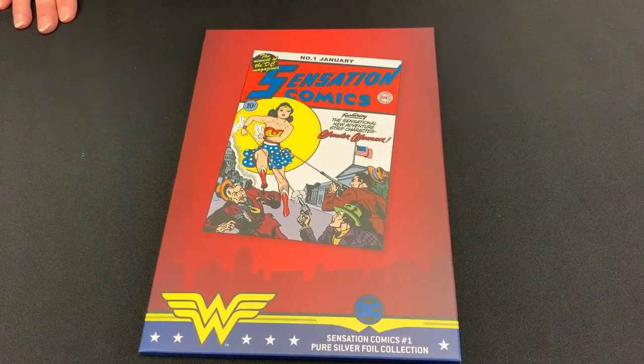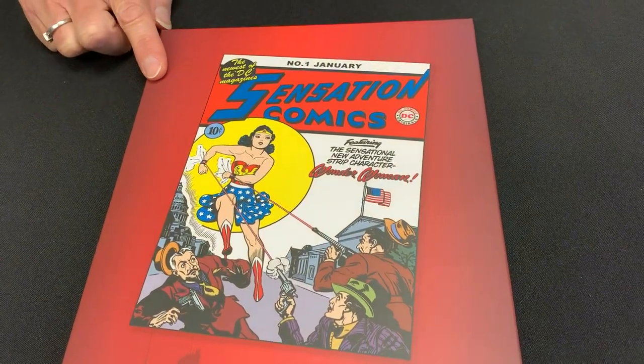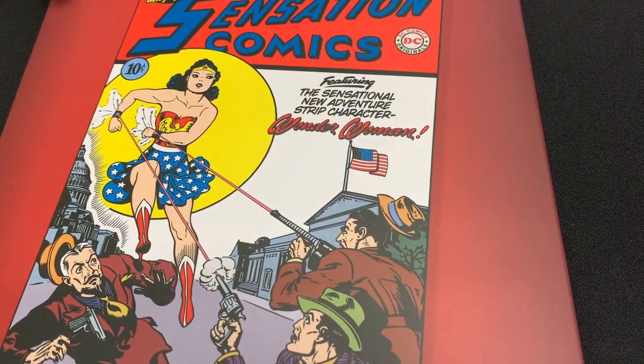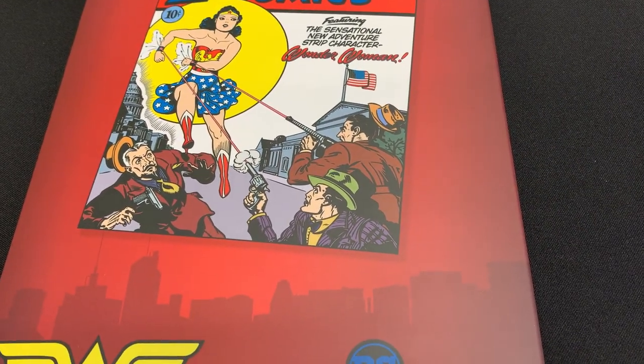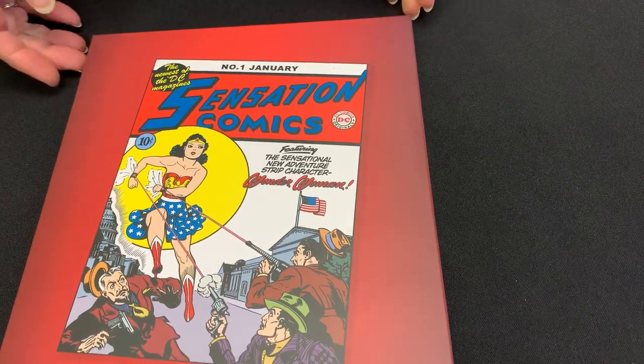Today's reveal is the Pure Silver Foil for Sensation Comics No. 1. This is another one of our comic cover Pure Silver Foils. This one, obviously from January 1942, was the first appearance of Wonder Woman.